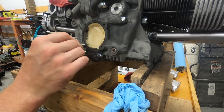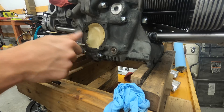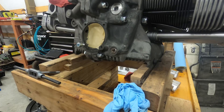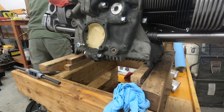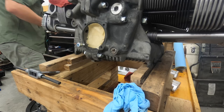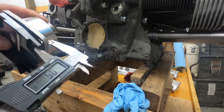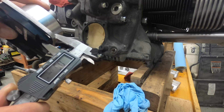I put a little bit of oil on there to help make sure it was nice and lubed. Now I'm going to test fit my screw and kind of see where it stops. I have one, two, five threads engaged.